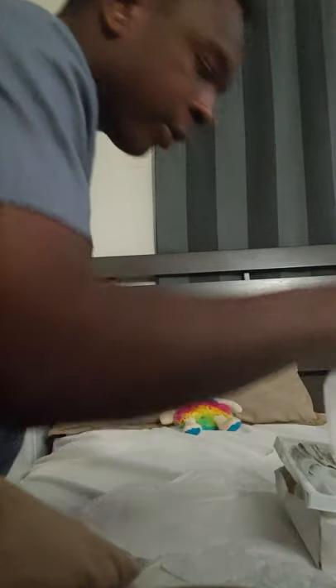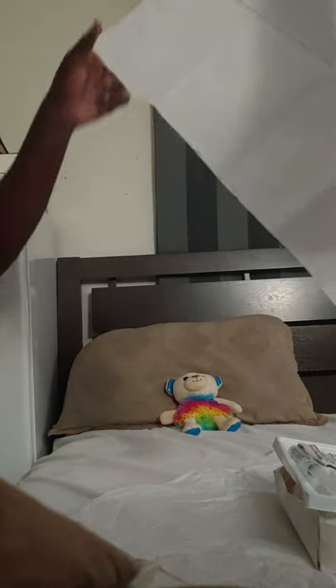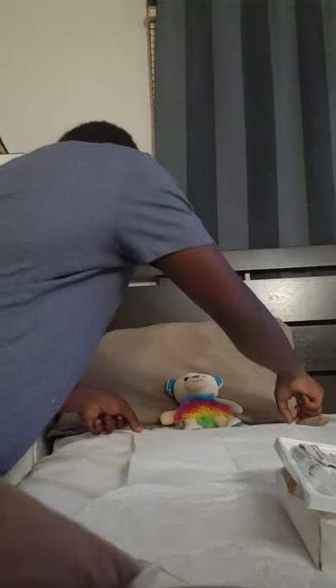Now I have my sterile gloves — I'll put those to the side and put them on in a minute. First I need to put my drape. Grab your drape out at the edges, fold over your drape, always grab the corners, shiny side down, underneath your patient — it's all sterile.